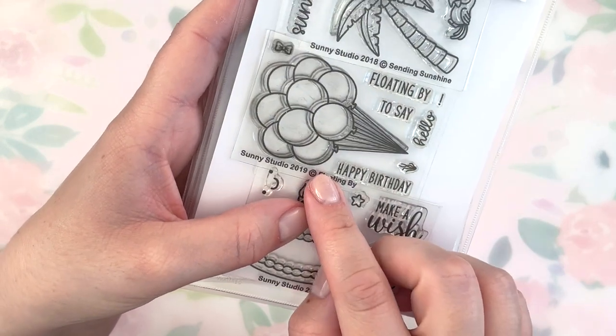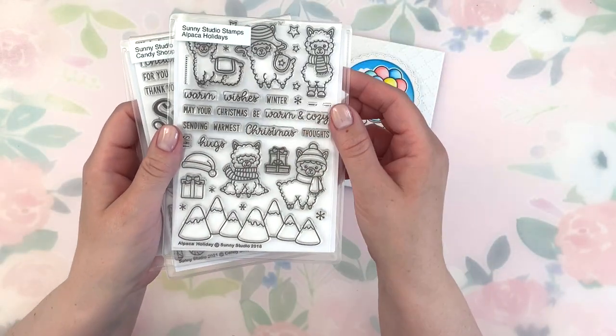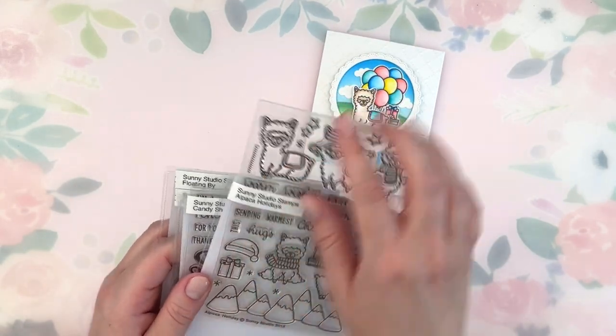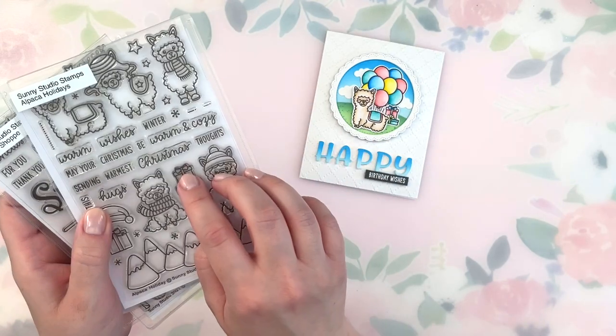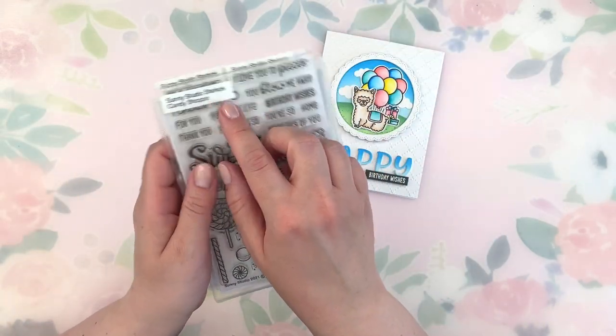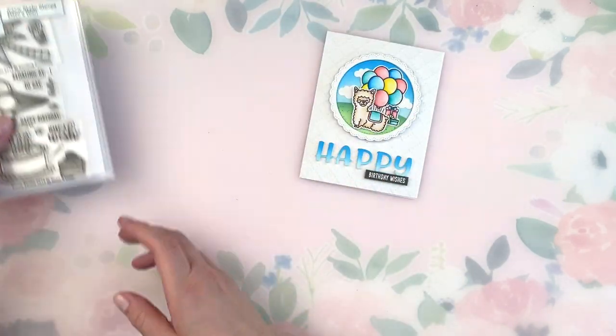First, for my images I'm using the Floating By stamp set for my big bunch of balloons. Then I'm using a Christmas stamp set called Alpaca Holiday — I use this top little cutie and also the stack of gifts, which in my case are birthday gifts. For my sentiment I'm using Birthday Wishes from Candy Shop.